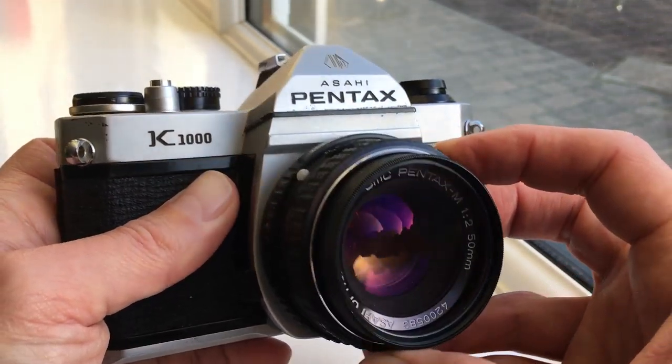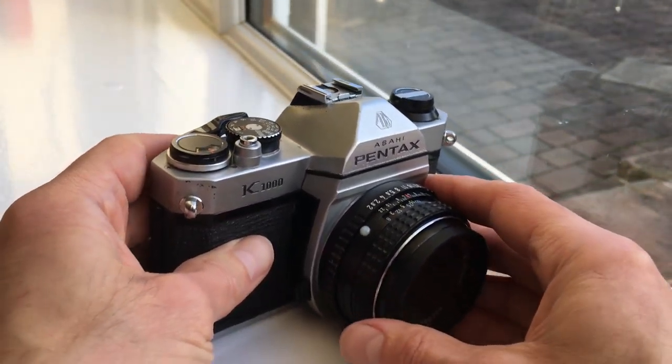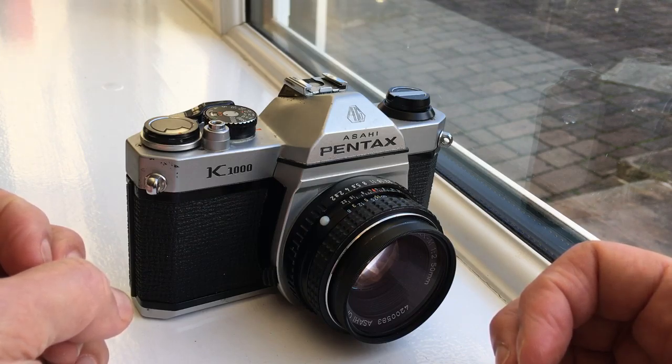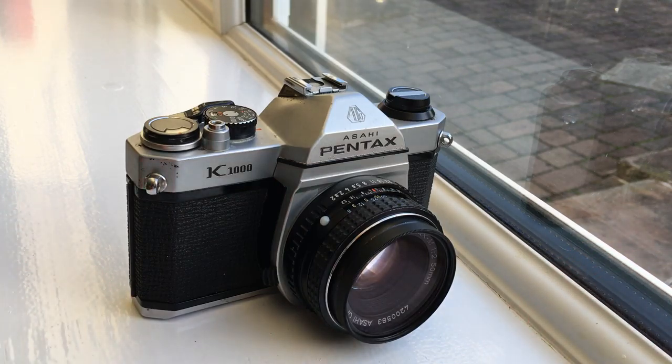There's a huge number of K mount Pentax lenses on the market, whether you want wide or tele or all sorts of other things. But the standard f/2 50 millimeter on its own is a cracking lens — multi-coated, which is what SMC stands for: Super Multi Coated — and you'll get some lovely pictures from this.